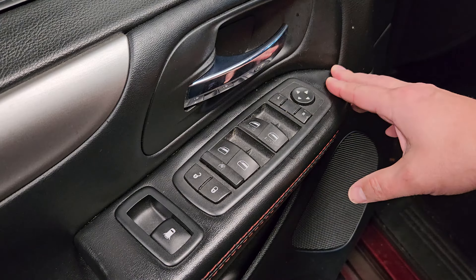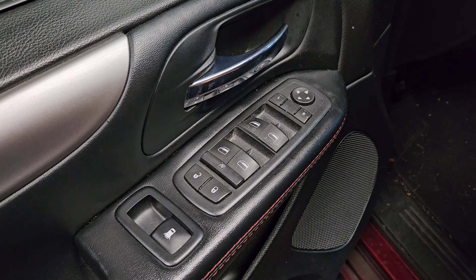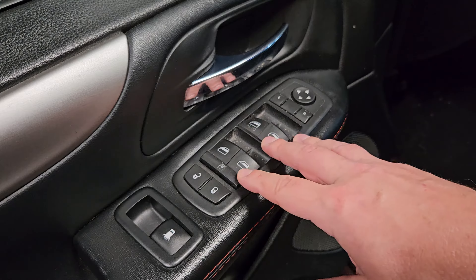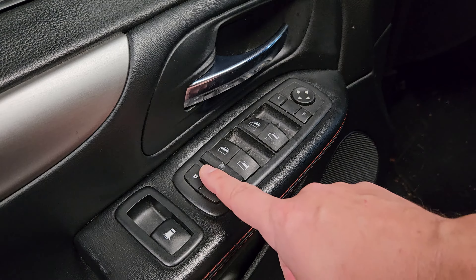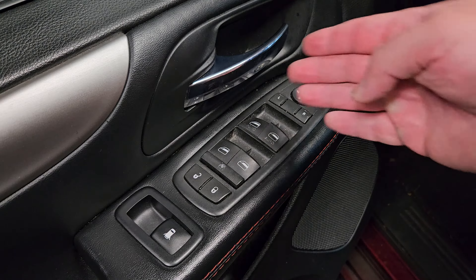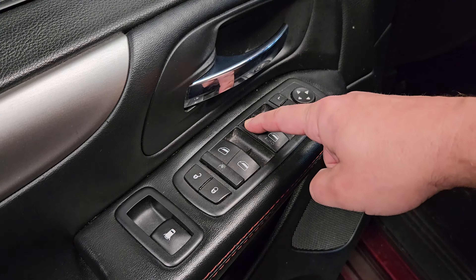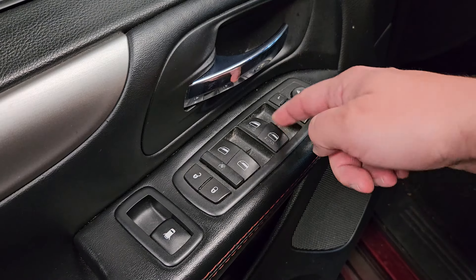I've owned three of these Caravans — a 2012, a 2016, and a 2020. They are tremendous vehicles, great for the family, but over time these window switches that control the windows, door locks, and mirrors do break. It will be kind of annoying when it happens. Either the door locks will stop working or one of the windows will stop working, and you know it's not everything because the buttons on the other side still work fine, or the individual window buttons work fine. In this case, I have a physically broken switch and this one doesn't work anymore.